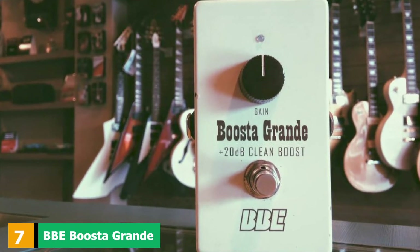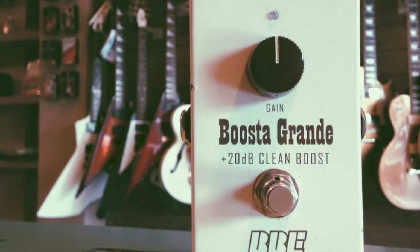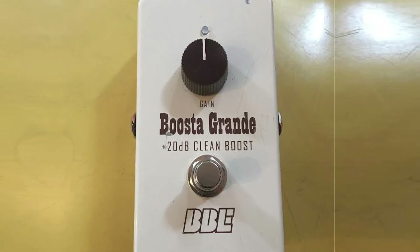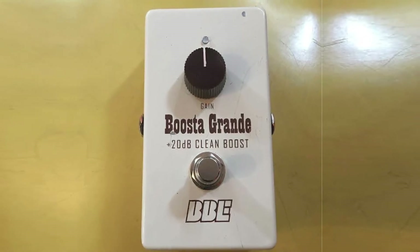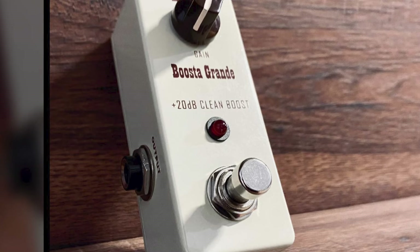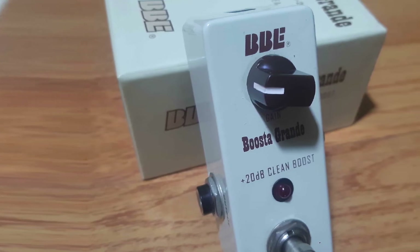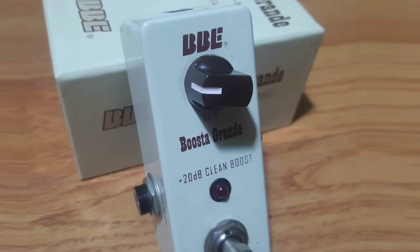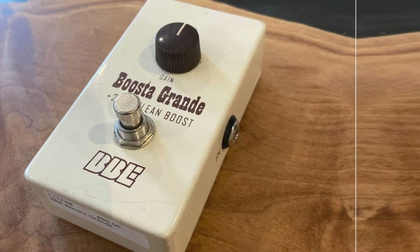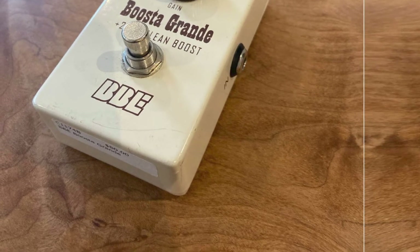Moving on to number 7, the BBE Boost to Grand Clean Boost. Right around the mid-range in terms of pricing, the BBE Boost to Grand sets out from the very beginning to be the most transparent clean boost pedal on the market. It's packed with seriously high-quality hardware to achieve this and offers boost of up to plus 20 dB. The Boost to Grand really doesn't touch your core tone at all, making it absolutely perfect for those who are nervous about purchasing a boost unit that might mess up what they've already achieved. Our only criticism would be that the bypass switch noise when turning boost off and on isn't the quietest, but that could well change once things have worn a little. The Boost to Grand gets into this list for its excellent hardware and engineering, making it arguably the most transparent clean pedal we've reviewed. It's good value, especially with the supplied power unit.